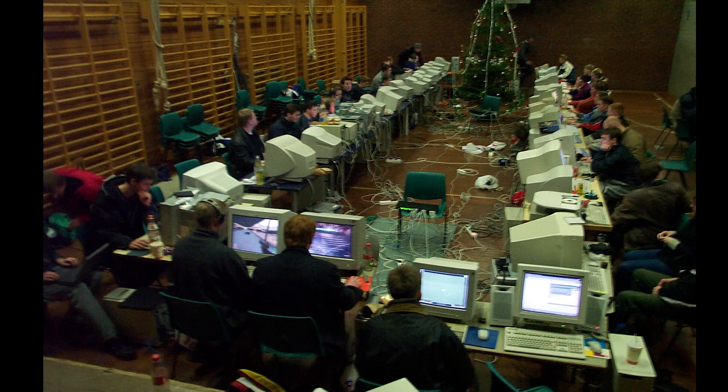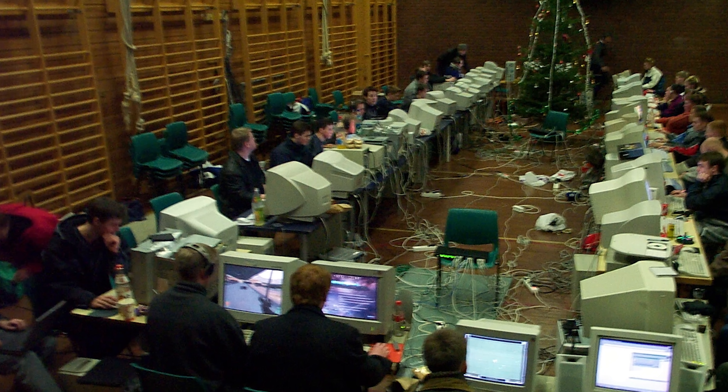Some perspective. Back in the 90s, when the GUS first came out, I was still using my Sound Blaster Pro 2. A few of my friends, all previous Amiga users, bought the Gravis Ultrasound when it came out. The sound quality was, at the time, out of this world.